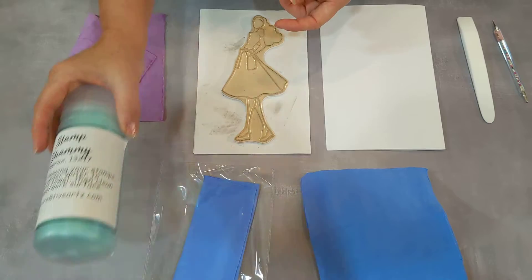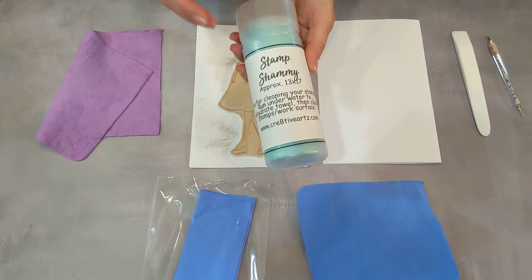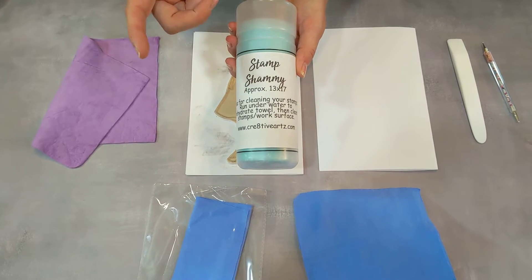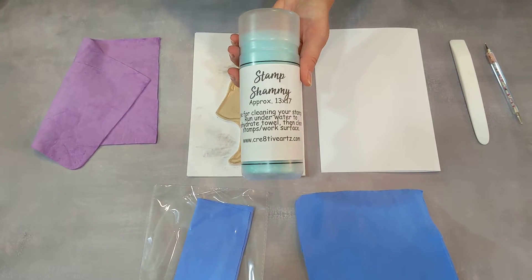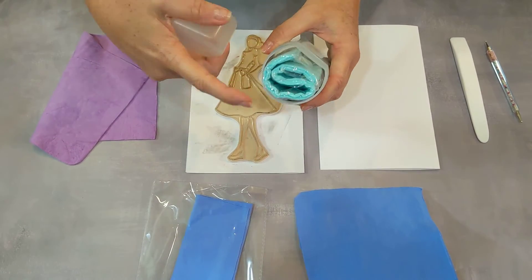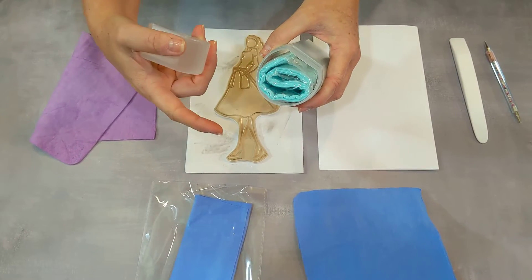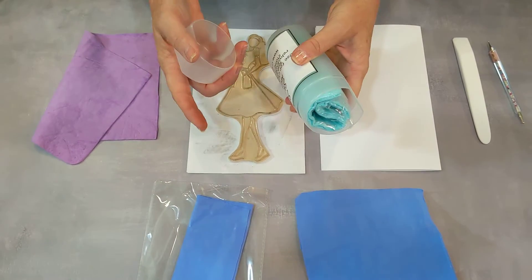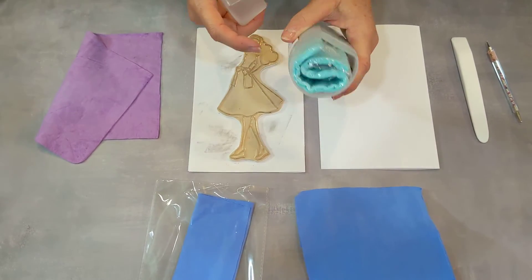We sell it in two different types of containers or packaging and sizes. The first one is in a tube, which is really nice — it's approximately 13 by 17 inches. The tube is really nice because after you use it you can go ahead and store the used piece, or what's left if you decide to cut it up, because a lot of you like to cut it up and share it, which is perfectly acceptable.